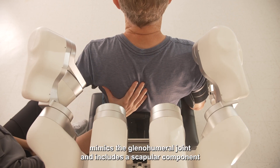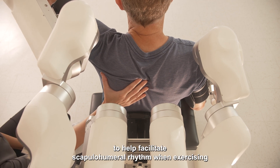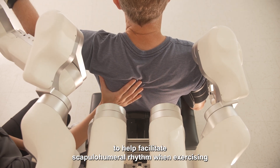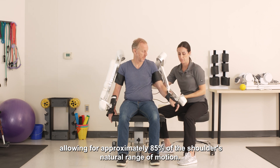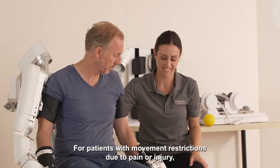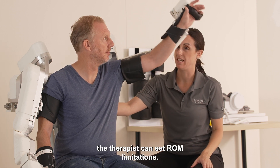Harmony's shoulder design mimics the glenohumeral joint and includes a scapular component to help facilitate scapulohumeral rhythm when exercising, allowing for approximately 85% of the shoulder's natural range of motion. For patients with movement restrictions due to pain or injury, the therapist can set ROM limitations.